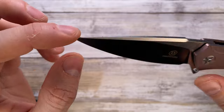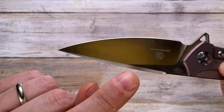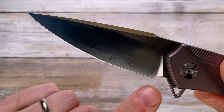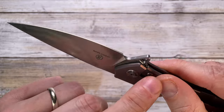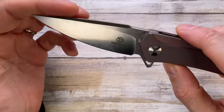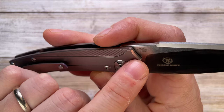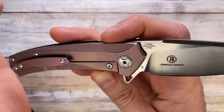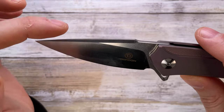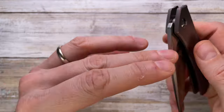The tip is quite fine, so I'd be cautious about prying with this one. Edge symmetry and grind symmetry are both pretty good — nice job there. The plunge grind is clean, and the sharpening choice is very effective for maintenance. There's chamfering around the flipper tab, which is a nice touch. What I don't appreciate is the branding: the Defcon logo, 'Jungle Knife,' 'USA Design, China, TF3' etched on the blade. I'd much rather it was left clean.